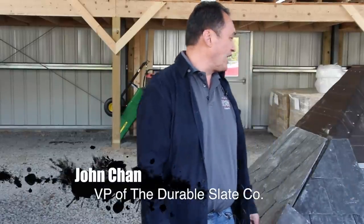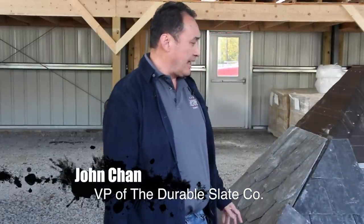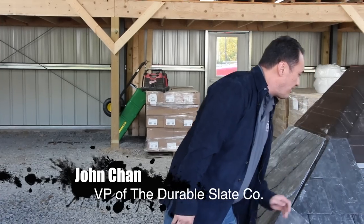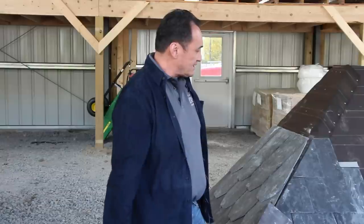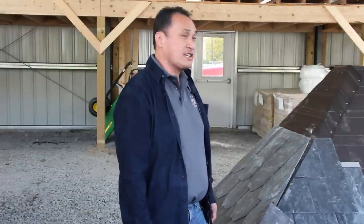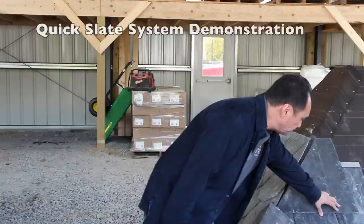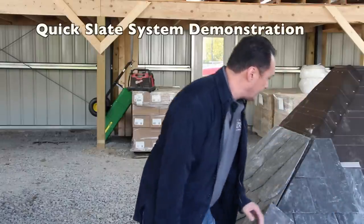So we're here to do this demonstration and it's on the quick slate system. It's a stainless steel hook system that is relatively close to what they're using in Europe. They've used these stainless steel hooks in Europe for over 100 years and it allows you to hook the slates at the bottom and not rely on nails.